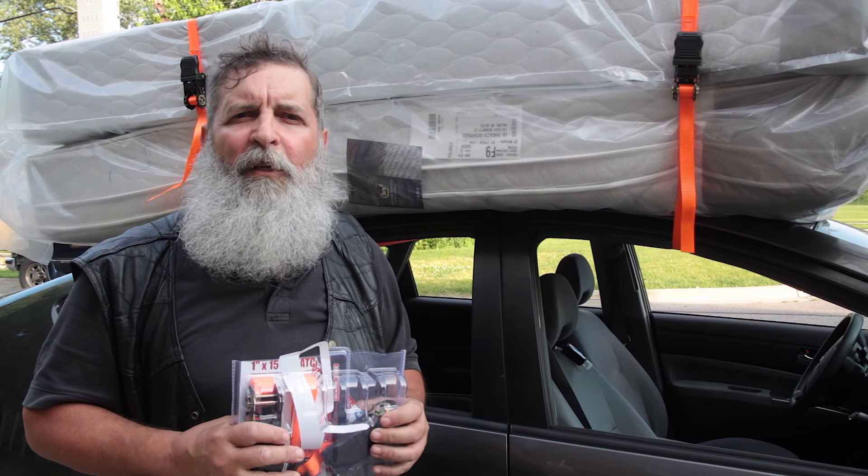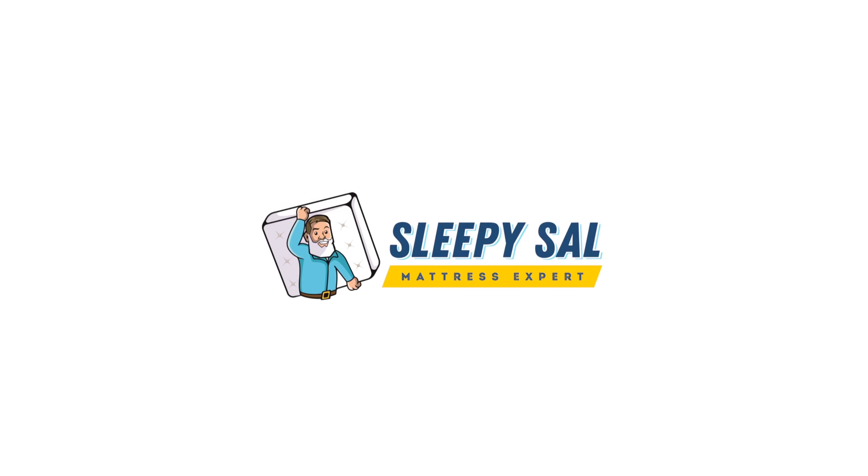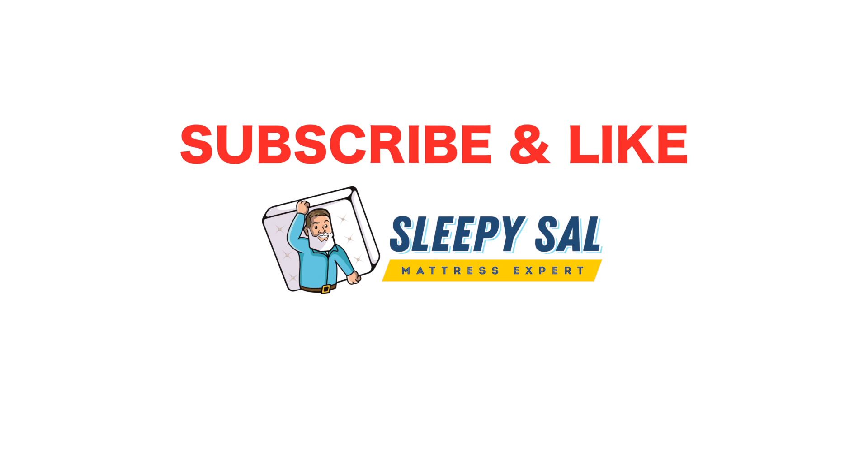Thanks again for coming to the Sleepysal channel. You can visit me on Sleepysal.com, you can email me, and we'll hope to see you again on the next one.